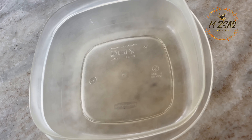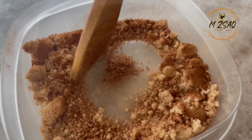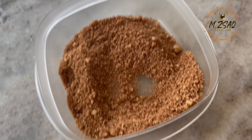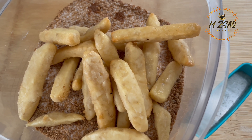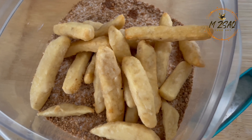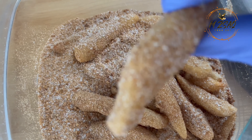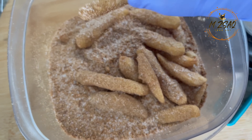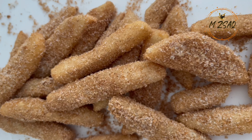In a Tupperware add one cup of brown sugar and two tablespoons of cinnamon powder. You can reduce or increase the cinnamon powder according to your preference. Mix and add the hot fried apples. Cover the lid and shake till well coated. For best results always use tart apples, and you can use light brown sugar or dark brown sugar according to your preference.